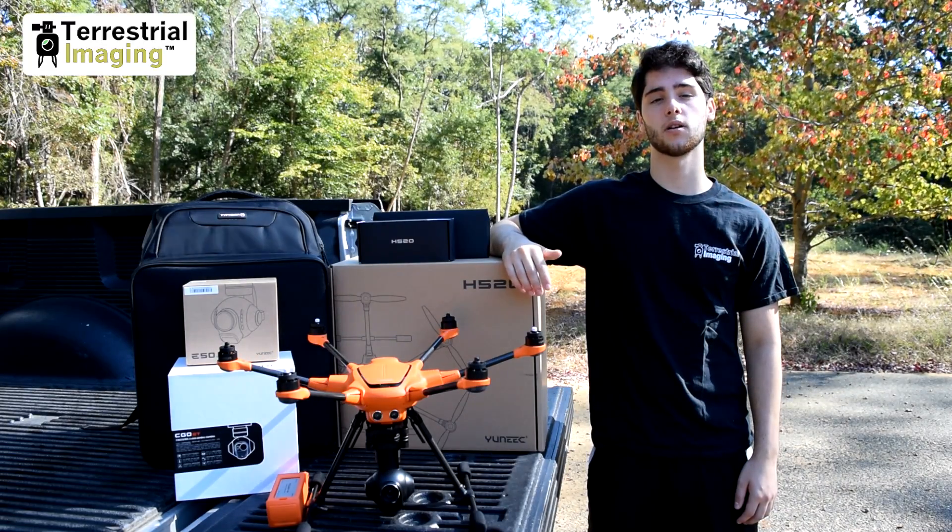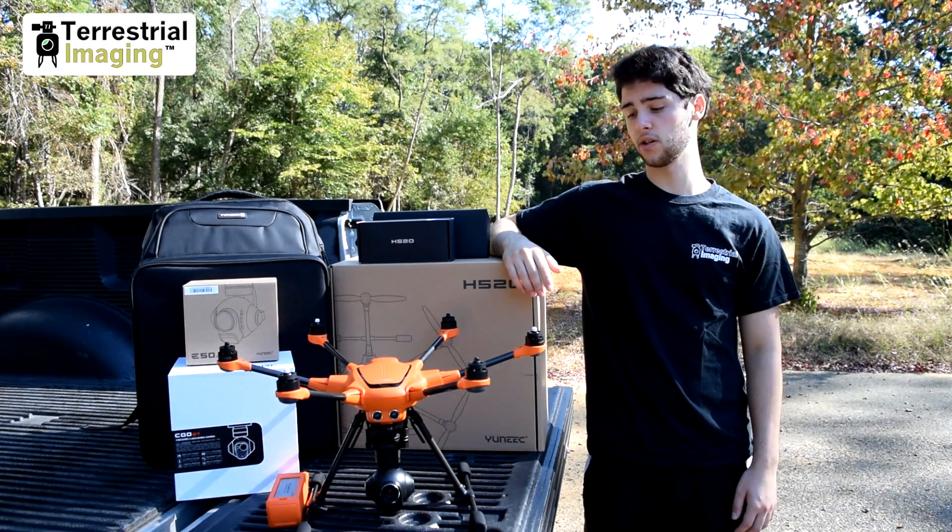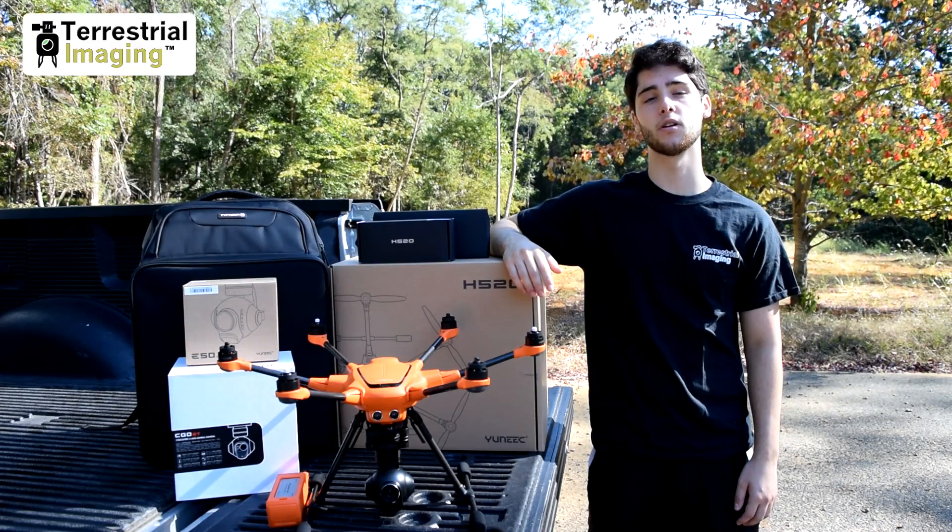What's up everyone, this is Mike from Terrestrial Imaging and today I'm going to be showing you the E50 camera and what it's capable of doing.